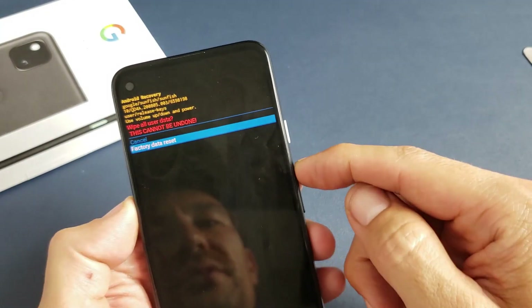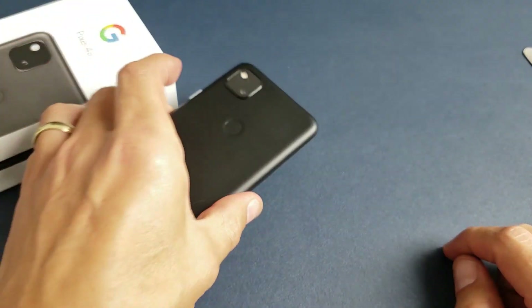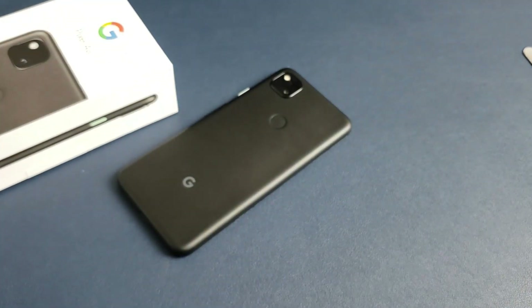I'm not going to do a factory reset on this phone. Anyway, that should help you guys out. Good luck, guys. Bye.